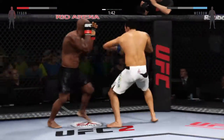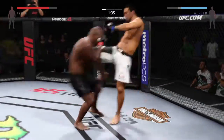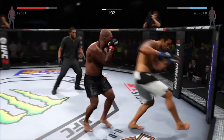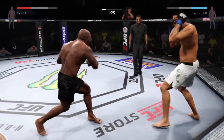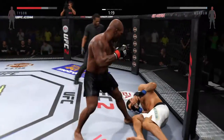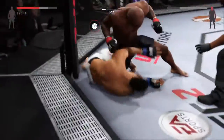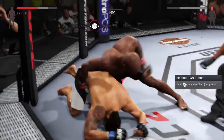How good was that? Nice knee there. Counters with the right hand and it lands big. Oh, good right hand. He connects with the left. He scores with the huge left.